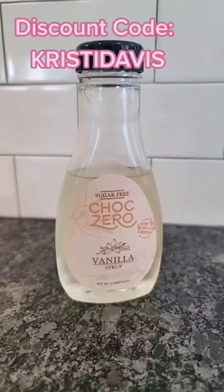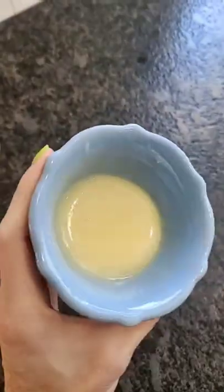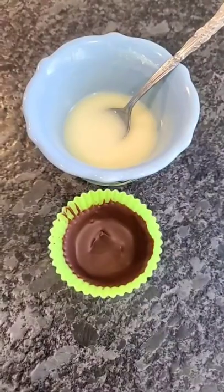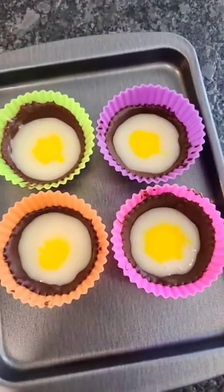I order the Choc Zero syrup online — I'll have it linked with a discount code on my profile. Mix until completely combined, then add about a spoonful to a separate bowl with a few drops of yellow food coloring. Add some of the mixture into your mold, then back into the freezer while we melt chocolate for the top.